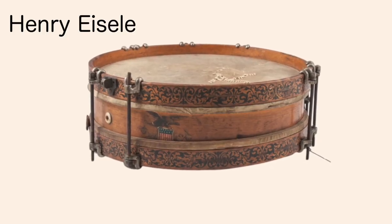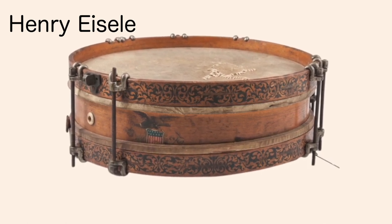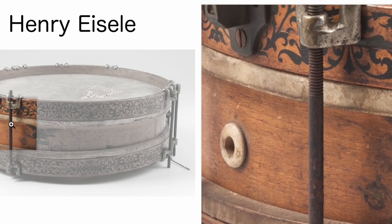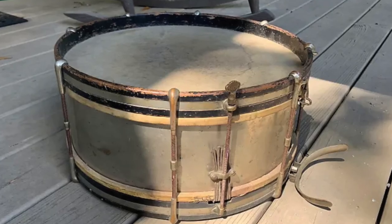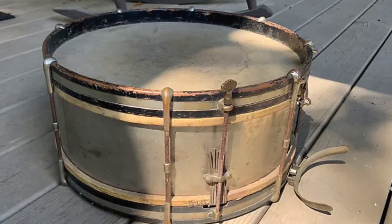Henry Easel from the early 1900s — Easel was a drum maker in New York since 1862. Here's a good close-up of the single tension rods, which were indicative of that era of drum making in the U.S. Lion & Healey aluminum military snare drum from the late 1800s to early 1900s, 15½ by 6.